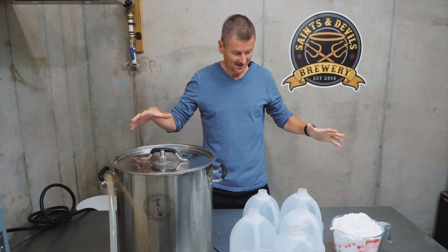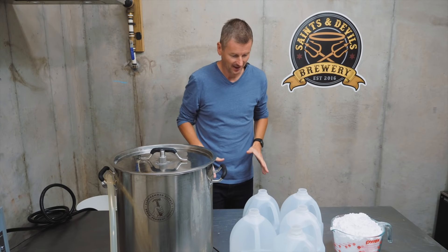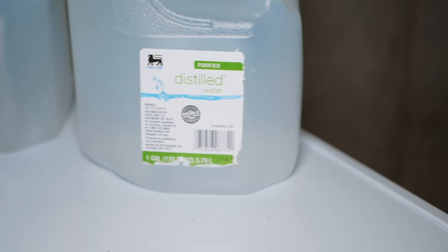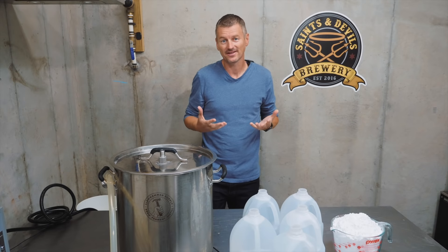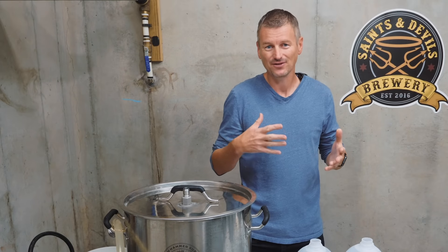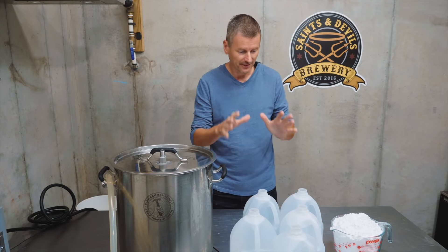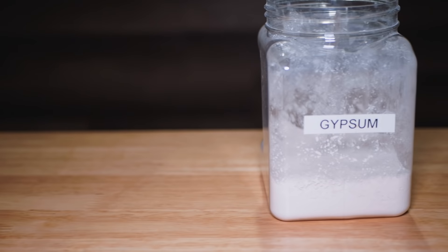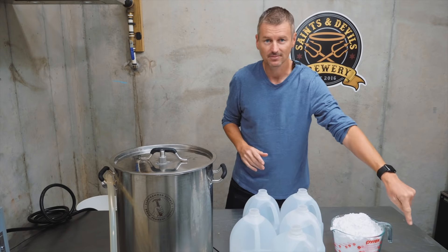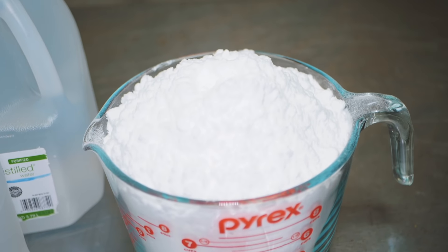This is everything you're going to need to brew hard seltzer. What we've got here is 19 litres of distilled water. You're going to want to use either distilled water or reverse osmosis water. If you use tap water, even if it's filtered, it's probably going to come out a little bit too cloudy. We also have some gypsum, some dry yeast, some DAP, and then this heaped beast here is sugar.